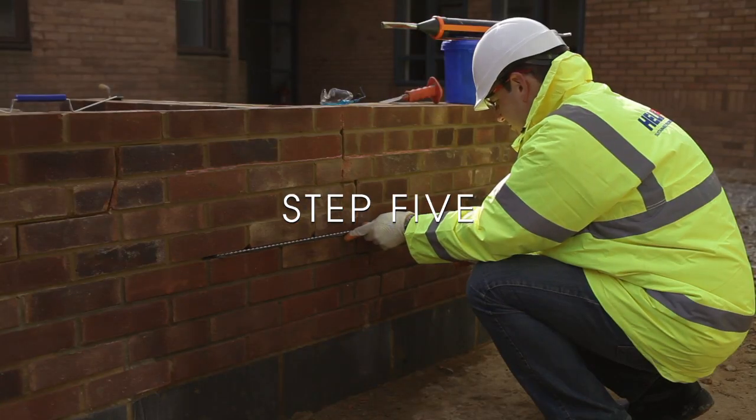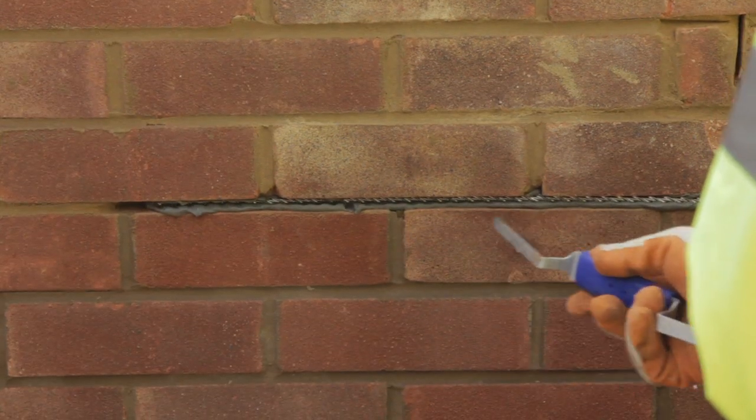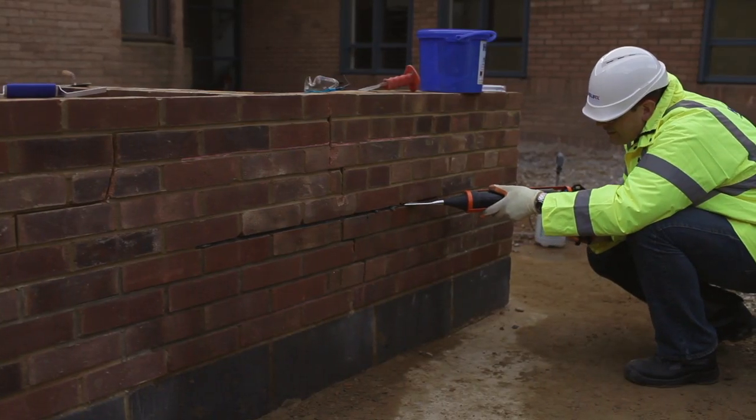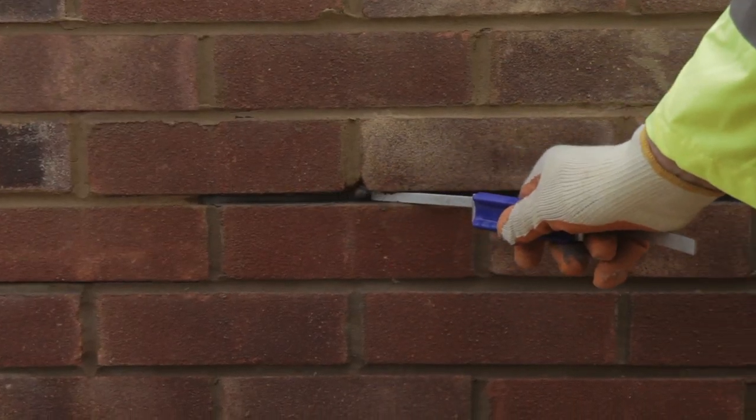Step 5: Using the helibar insertion tool, push the helibars to the back of the slot, ensuring good coverage. Step 6: Inject a second bead of Helibond grout and then use the helibar insertion tool to ensure complete coverage of the helibars.